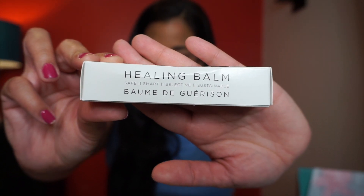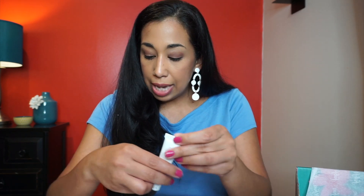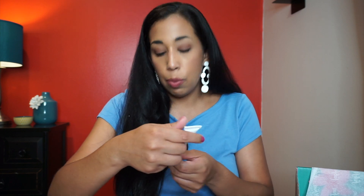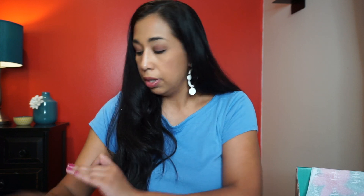Next is a healing balm — the Dr. Rogers Restore Healing Balm. It's an all-natural balm that soothes and heals dry or damaged skin and can be used for burns, scrapes, and post-procedure skin. It came out as a clear liquid. I think this would be great for sunburns. The retail value is $30.